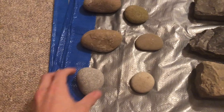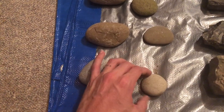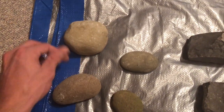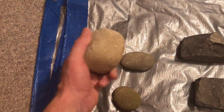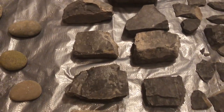I found a couple of nicer hammer stones — some smaller ones made out of sandstone and limestone, and a nice big spalling hammer here made of limestone. I'll probably use this to spall down some of these chunks.